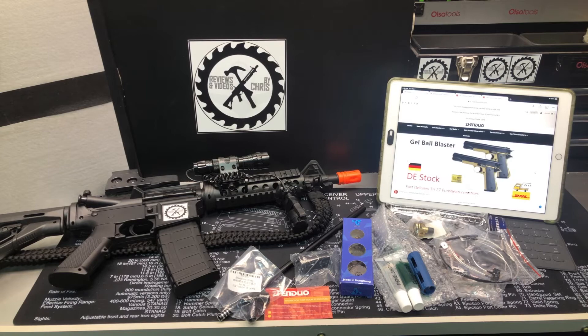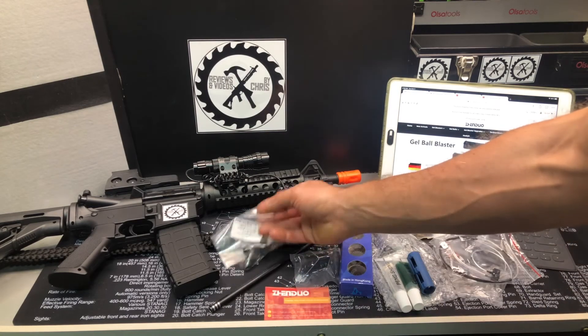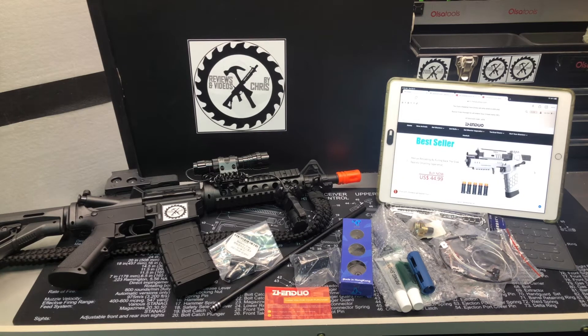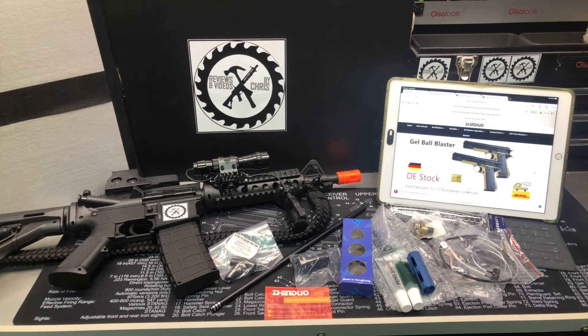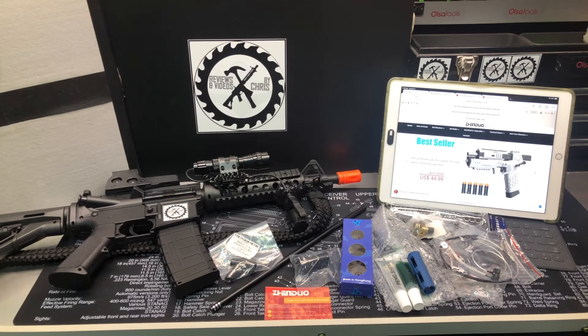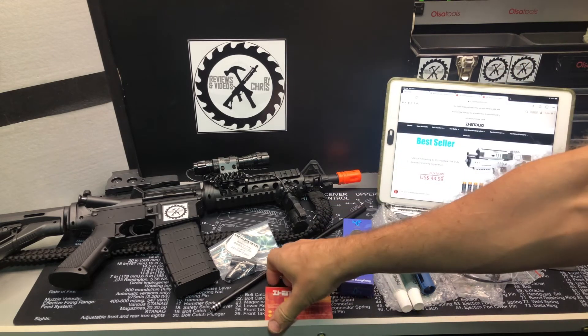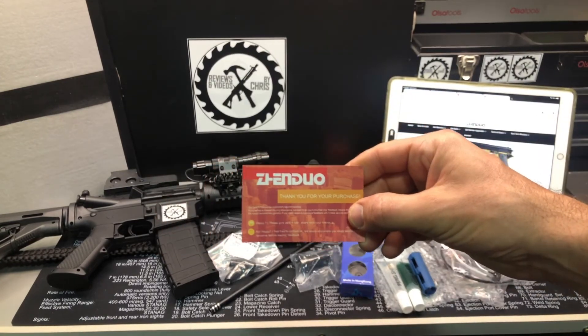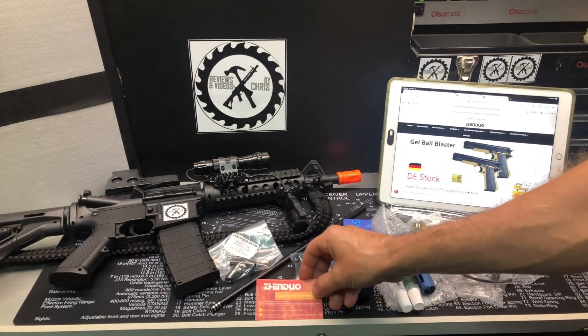Doing these kinds of upgrades can vastly improve your FPS. I'll make sure I do some FPS testing beforehand, but we know with this one you're around 230 FPS. We'll do these upgrades and see how much faster we can get this M4A1 to shoot. All these upgrades are from Zenduo — they have lots of upgrades for other types of blasters and lots of blasters too.